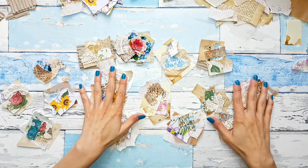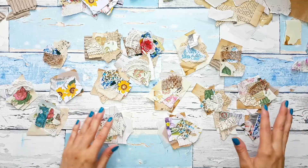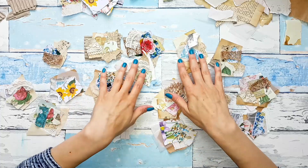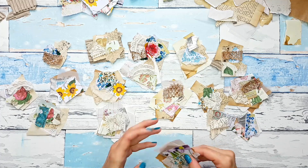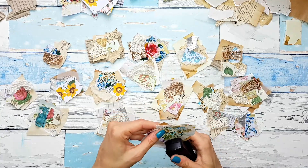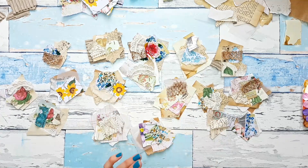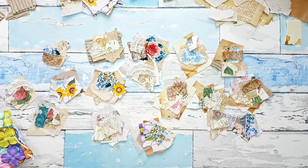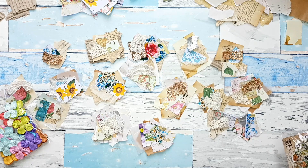So all of my clusters are stapled and they're basically good to go — you can use them like that. But maybe we can do something to decorate them further. I have these faux flowers that I got recently with some projects in mind that hopefully you'll see in a couple of months.